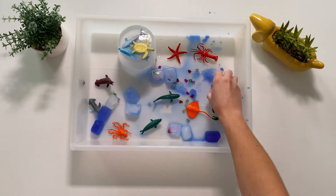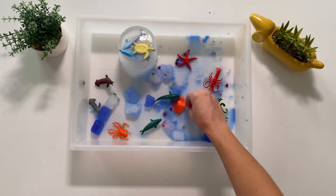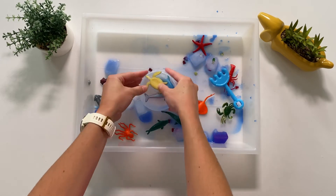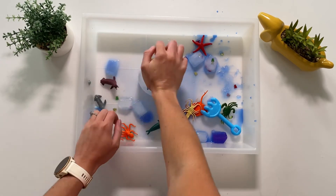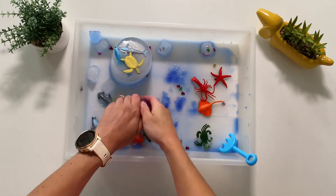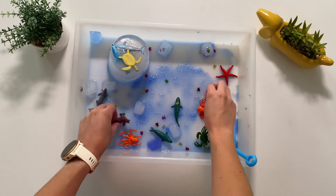Allow children to freely explore the ice with their hands. Can they melt the ice? Children could use child-safe utensils to free the sea creatures. Children can play with the small world characters and create their own role play. Can they name any of the sea creatures?